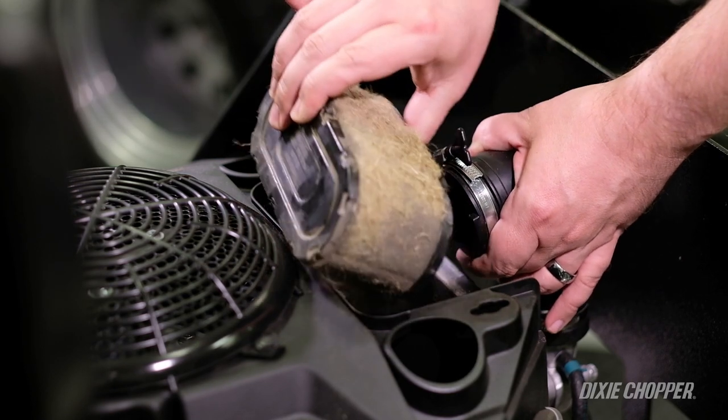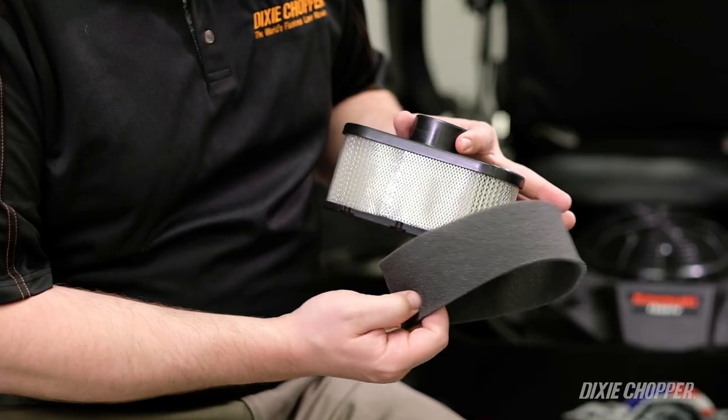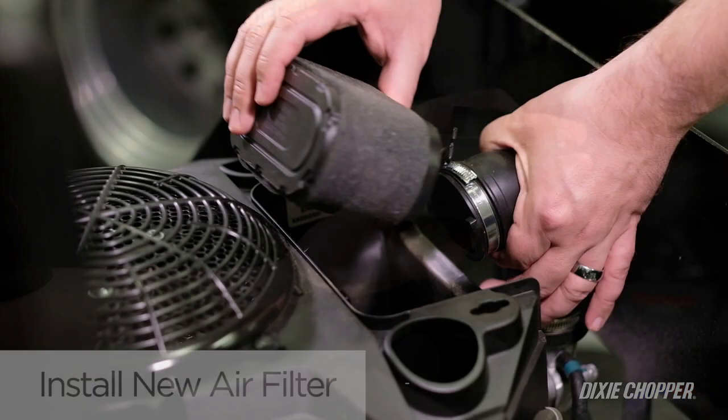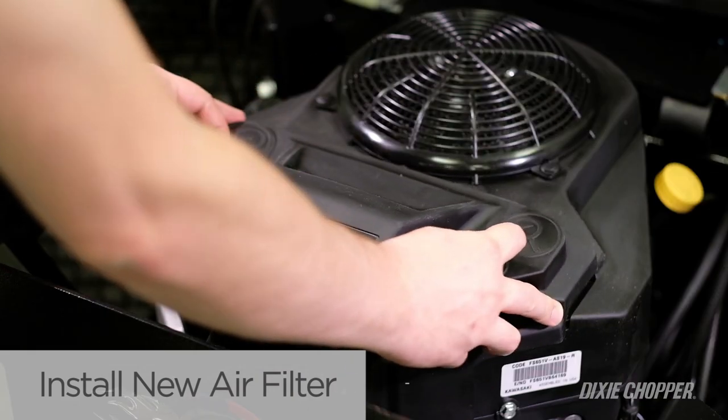With the old filter removed, open the package for the new filter. If your new air filter requires a foam pre-filter, place it on the paper filter before installing. Install the new air filter and secure the housing to make sure no debris enters the engine.